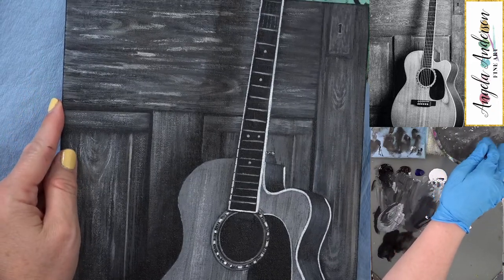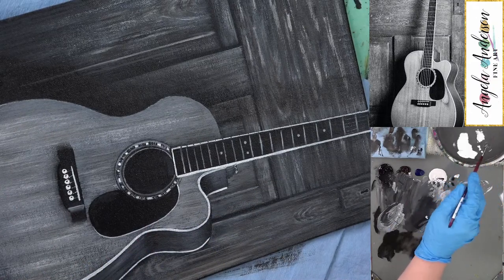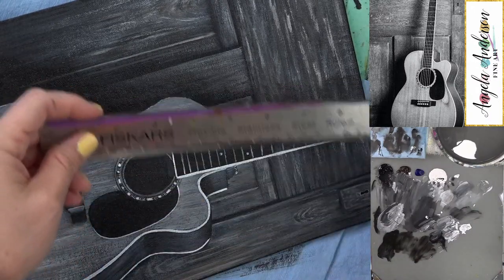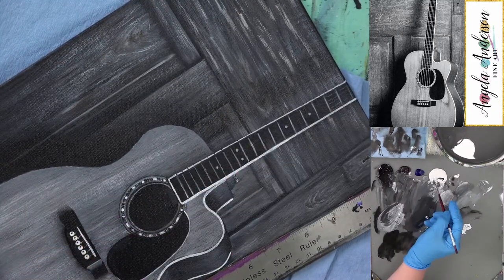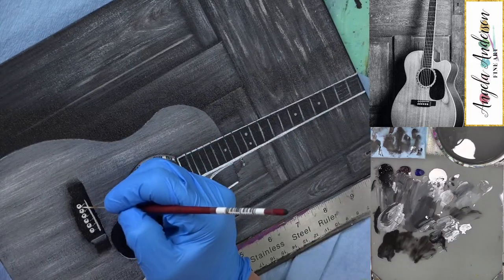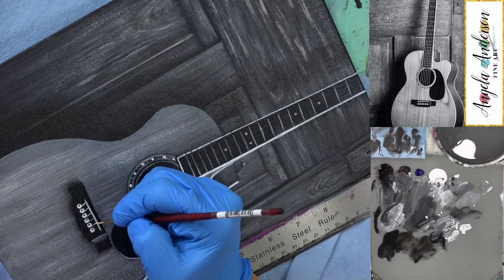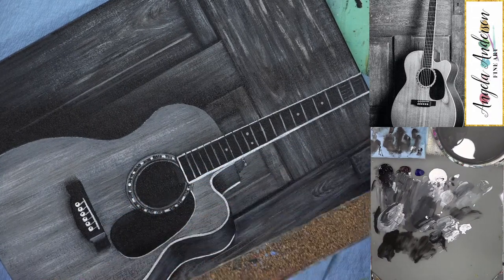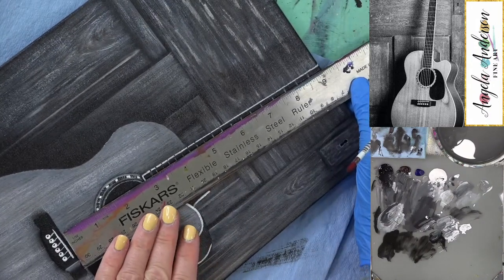I'm going to grab my metal ruler to try to make our lines a little bit better. Mark: Do you want to flip over the metal ruler? It's got that cork backing that lifts it from the surface. Angela: No, I don't want to scratch my paint, but thank you. Actually this one goes right along the outside edge. Mark asks which brush she's using — it's the 2-ought script liner to be exact.